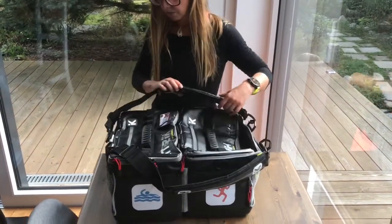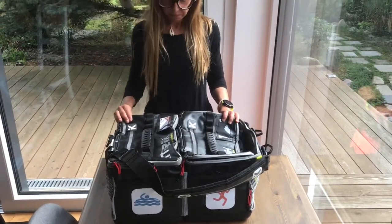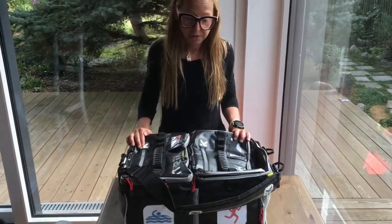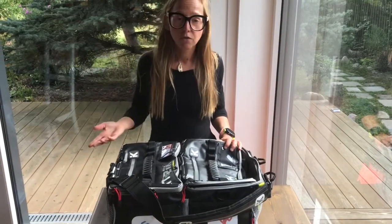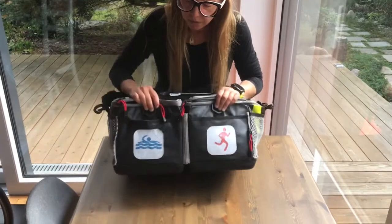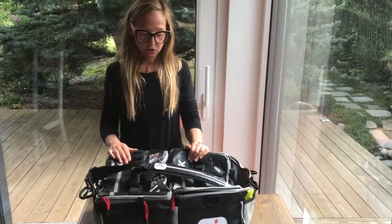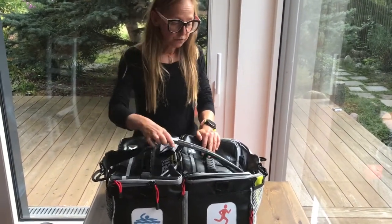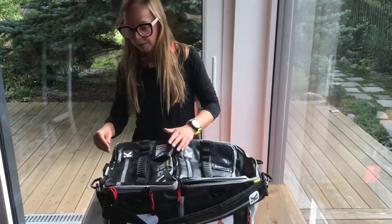Apart from that, it's versatile and brilliant for wanting to be organized - especially if you go to the lake and then want to go for a run afterwards. You take your bags, you can put the labels in, and it just makes it a lot easier than throwing everything in the back of the boot.